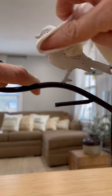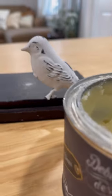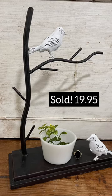I bought this jewelry holder for $1 at the thrift store. I gave it a makeover in under 10 minutes, simply painting, distressing, and waxing it. It sold on my website for $19.95.